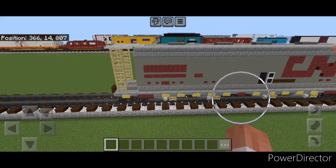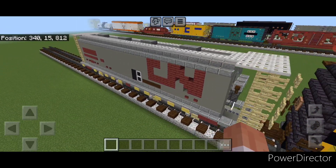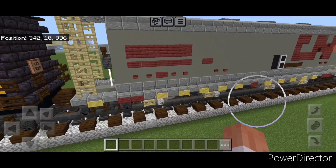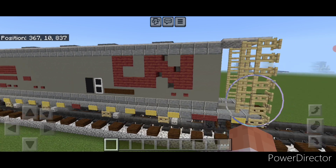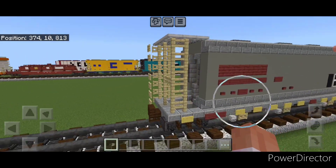And there we have it folks — we've completed our Canadian National Cylindrical Covered Hopper. I hope everyone enjoyed the build. Thanks for watching. Don't forget to like, comment, and subscribe, and everyone have a great week. Stay safe out there railfans.